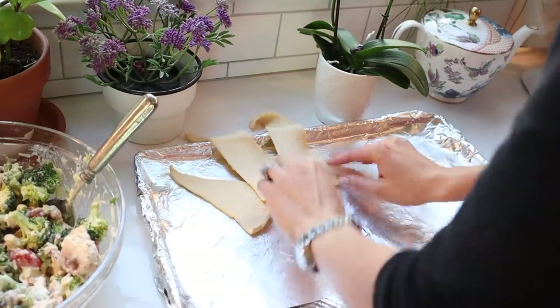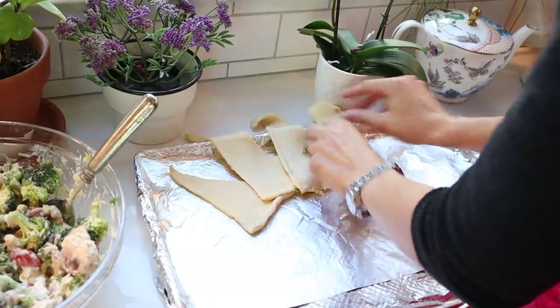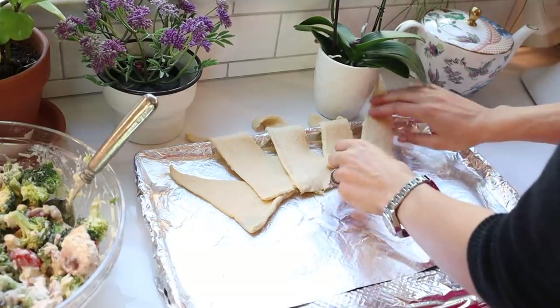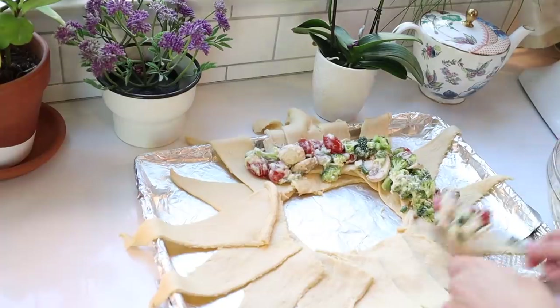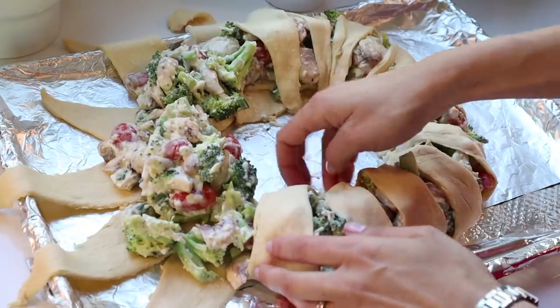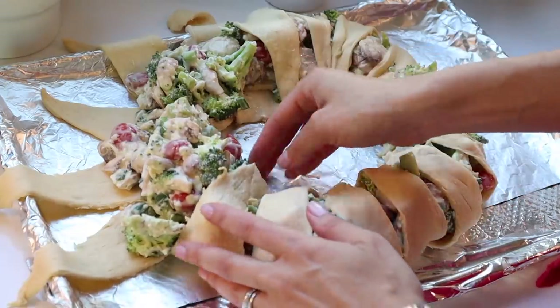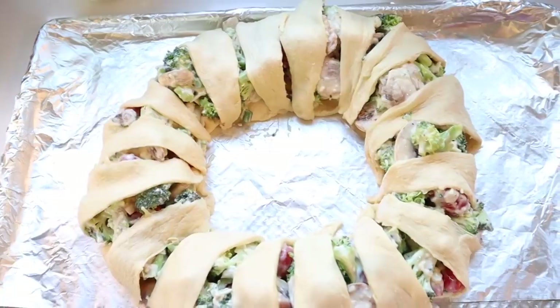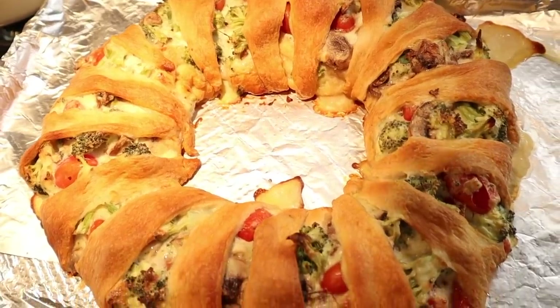Simply layer them one over the other to create a circle in the center going all the way around. Once you do that, put your vegetable filling in a ring around the center of that sun creation. Then wrap each of the tips of the crescent rolls around to create this beautiful roll. I got this recipe off the Kraft website — it's a popular recipe of theirs and I'll link it below. Bake this in the oven until it's golden brown. It's very cheesy and vegetably, and that crescent roll crust looks beautiful too.